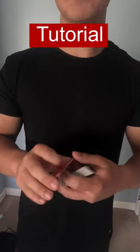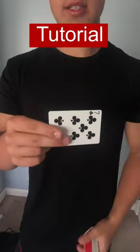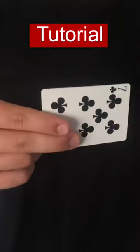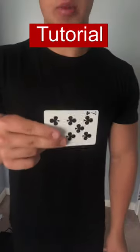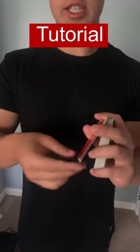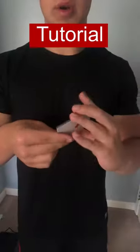This is a snap change. This is very simple to do. Hold two cards as one, square them up like this, and have your middle and index finger like this, thumb on the back. Your middle finger is going to pull back a card in a snapping motion like this. In full motion, it looks like this.